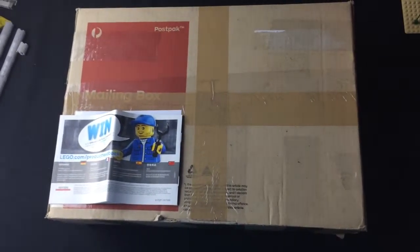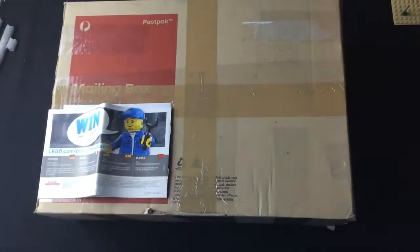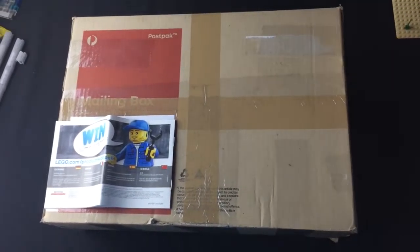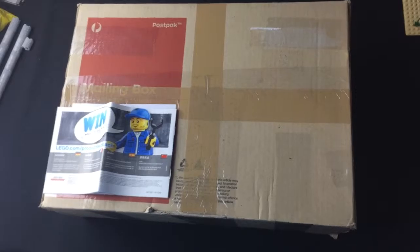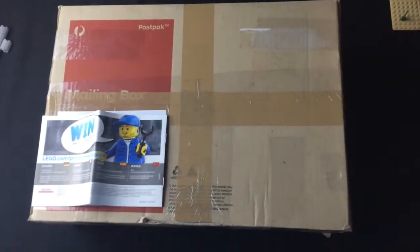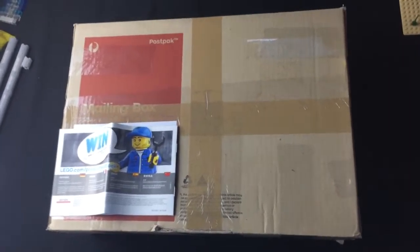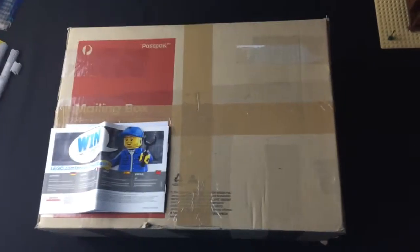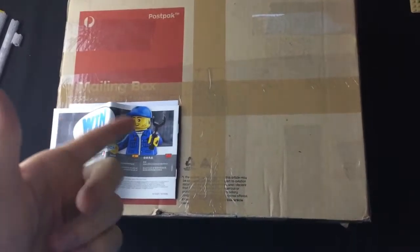Hey everyone, Obi-Wan back at it with haul number two. We're still waiting on a Bricklink order to finish off a western MOC that I'm building. I actually got another haul in between, so why not film it and put it on the tube? Let's see what's inside the box.